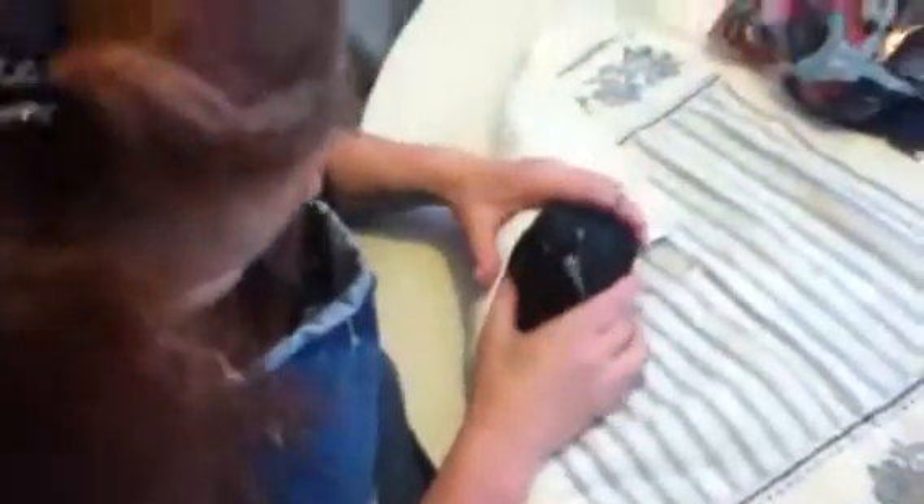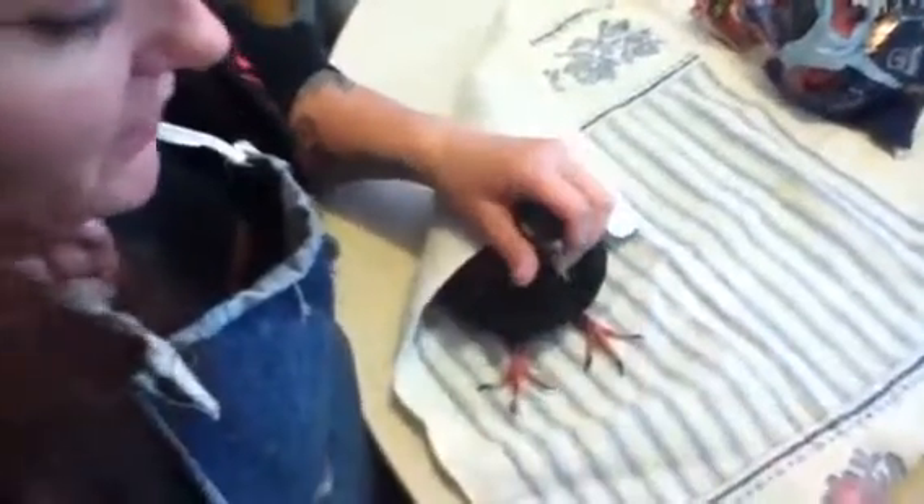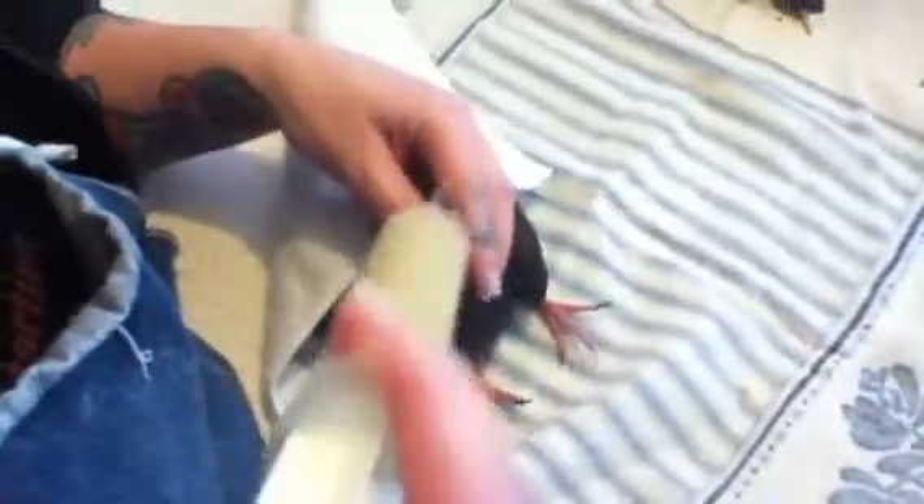This is Lumpy, who has a deformed beak. He cannot eat on his own, so I am tubing him with a 14-gauge curved feeding needle.